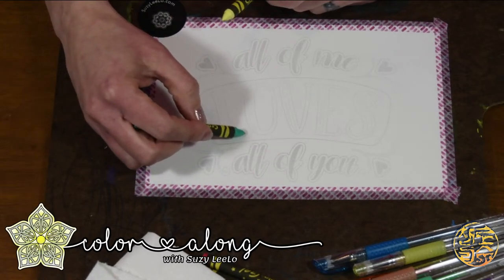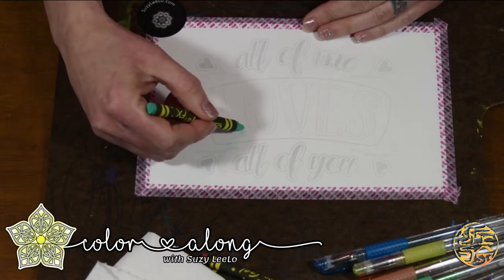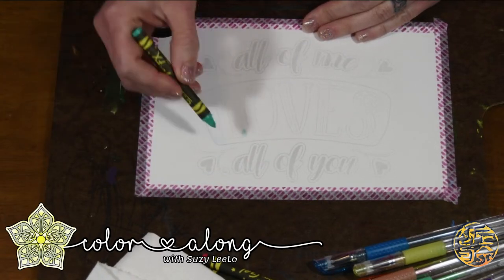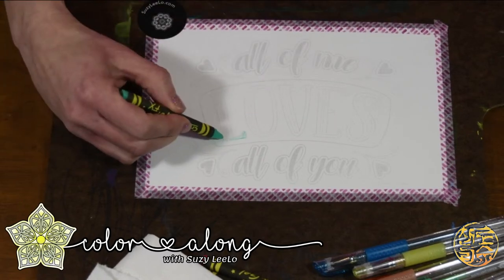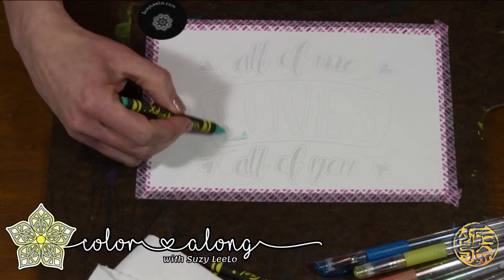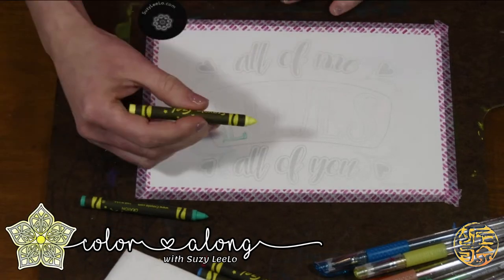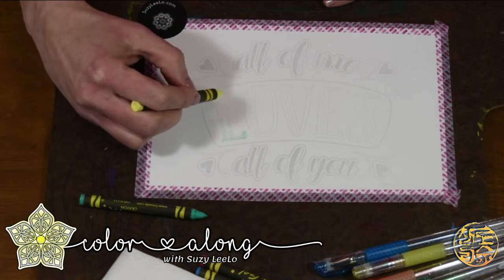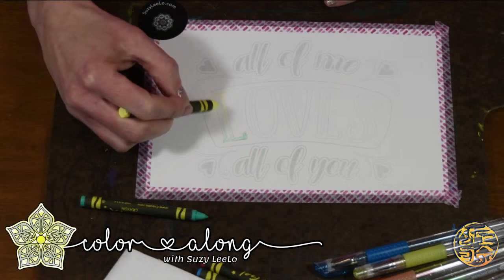It looks like Heather is checking in — hi Heather, it's so great to have you joining. I am just now getting started with laying down my foundation color. And hello Chris, it's so good to see you. Welcome to my first color along. I am so excited that you're here to join me.